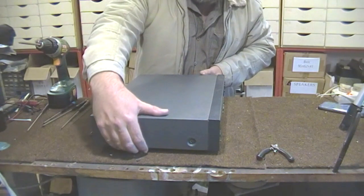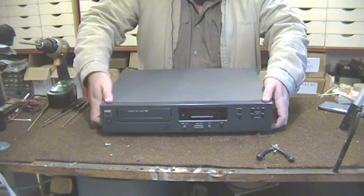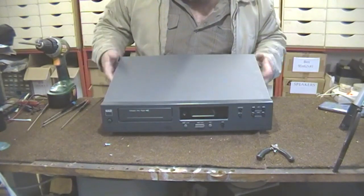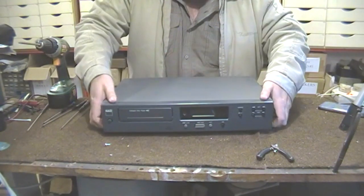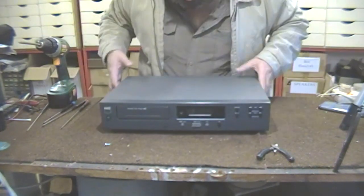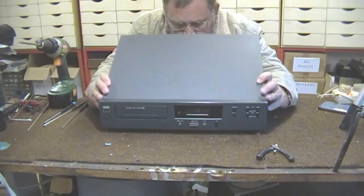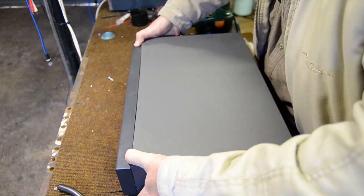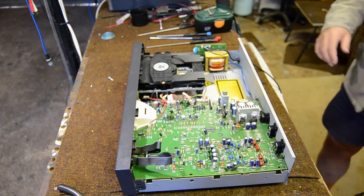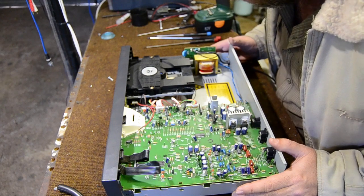I've removed the screws and the top cover is loose. There are some hooks in the front here that make it a little bit difficult sometimes to get the top cover off. You need to get those hooks unhooked right there in the front — and there we go, that brings us to the inside of the CD player.